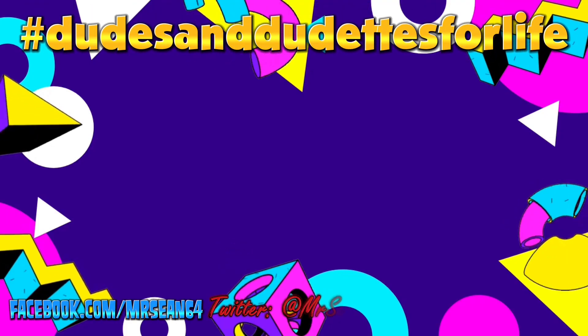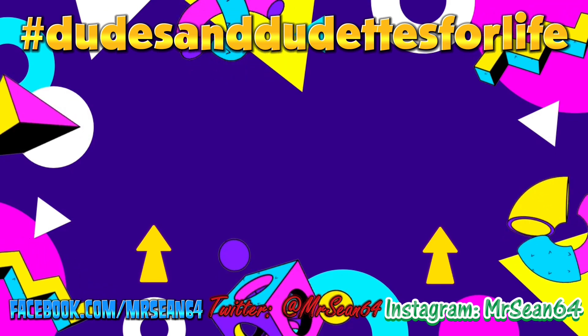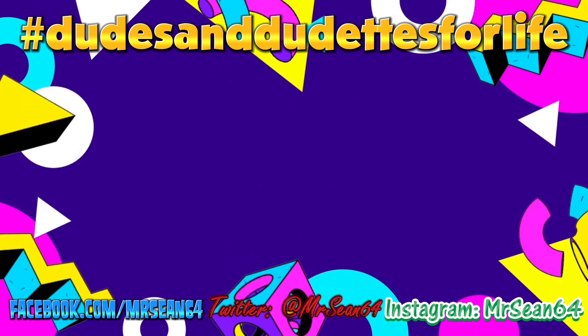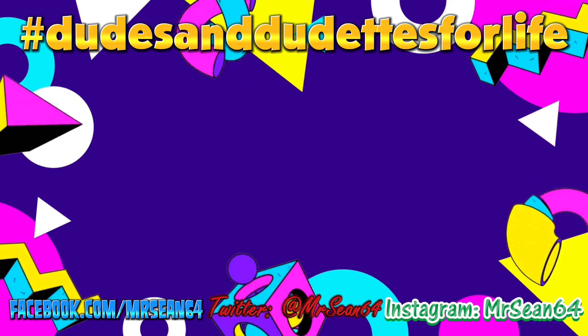To see more videos from me, Mr. Sean64, click on these videos you see here. And make sure to click that icon to subscribe and hit the notification bell for videos. Dudes and dudettes for life! Follow us on the next video. You're welcome. Bye!